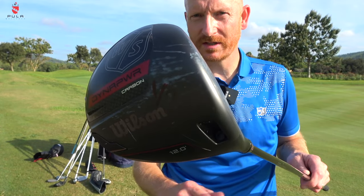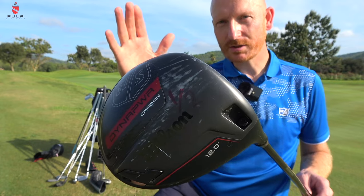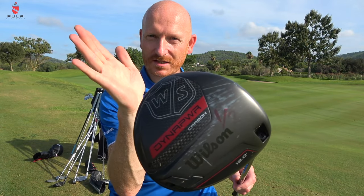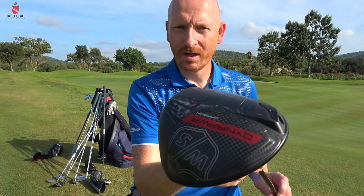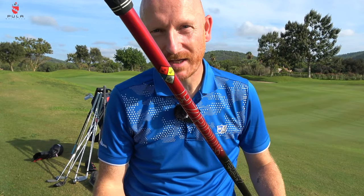Driver: Wilson Dynapower Carbon head, 12 degrees set at 11. I've taken loft off but the face sits slightly open, which avoids the left ball — that's why I went to a 12 degree head. Hazardous Smoke 6.0 shaft but it's only 50 grams, so it's quite light yet still stiff, which gets club head speed up.